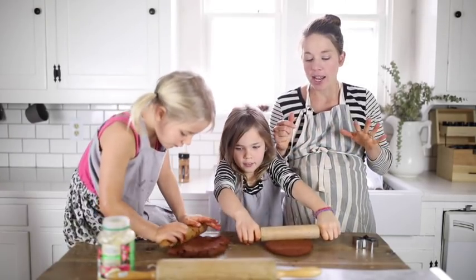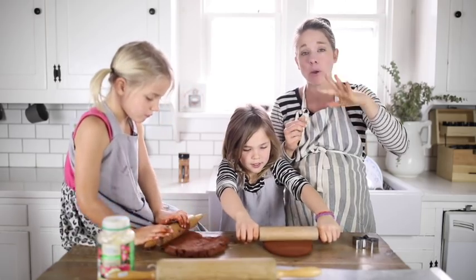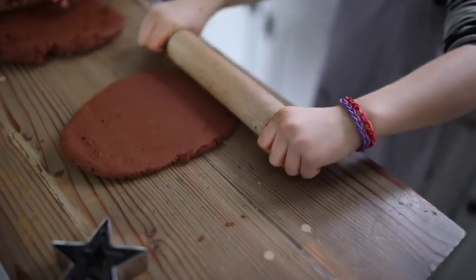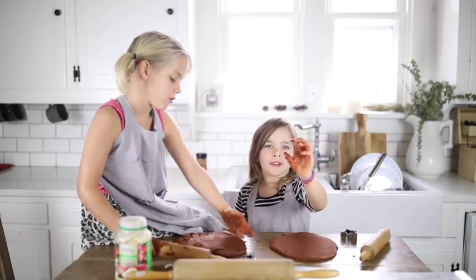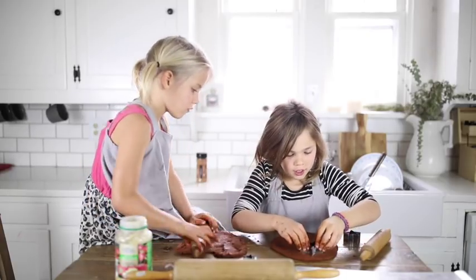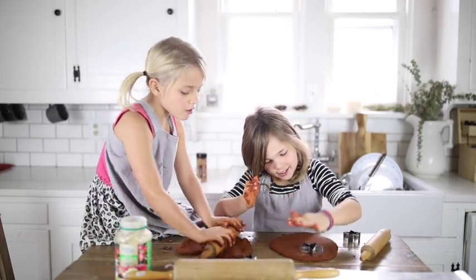After you knead it, we're gonna go ahead and roll it out like you're making real cookies, to about a quarter to a half inch thick. Now we're gonna press our star cookie cutter into the dough. Remember, it doesn't have to be a star.